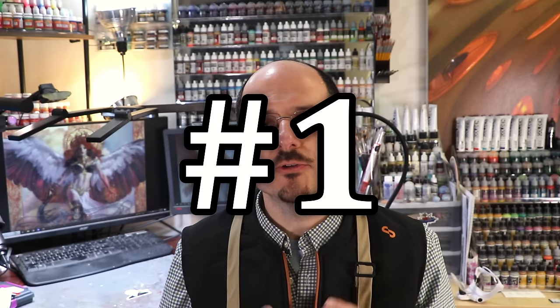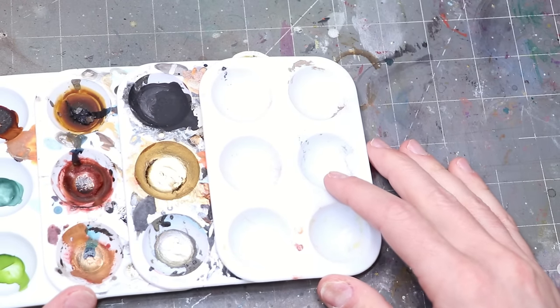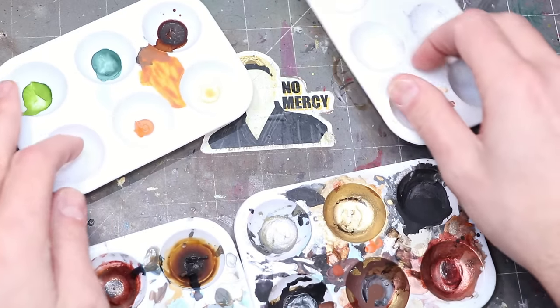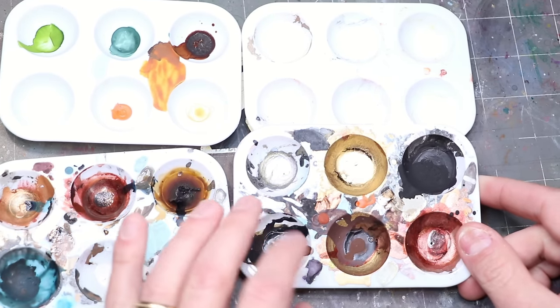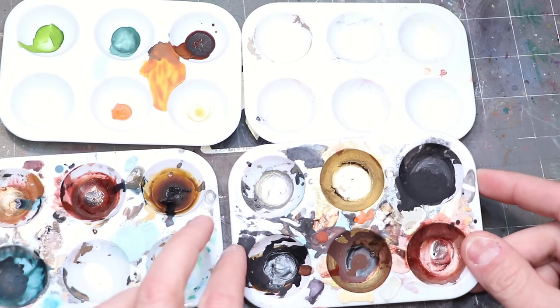Number one: small dry palettes. Now this is going to sound weird but let me explain. I actually really like having a bunch of these small dry palettes — you can buy them in big stacks from Amazon. I find them very useful for working with metallics or inks, or doing unusual mixes with metallics.